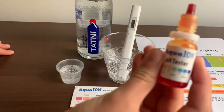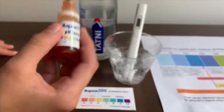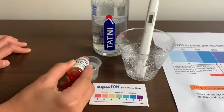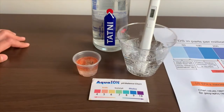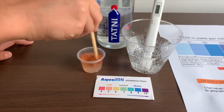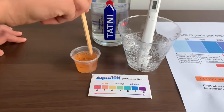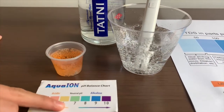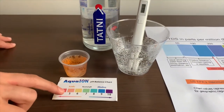Let's test the pH level next. The link is also down below. Two drops only. Let's turn the pH so we can see the pH level better. I'd say that is a 5.5 — that is acidic.